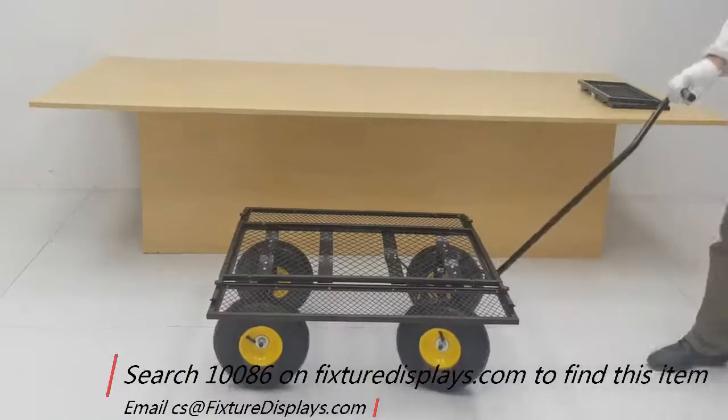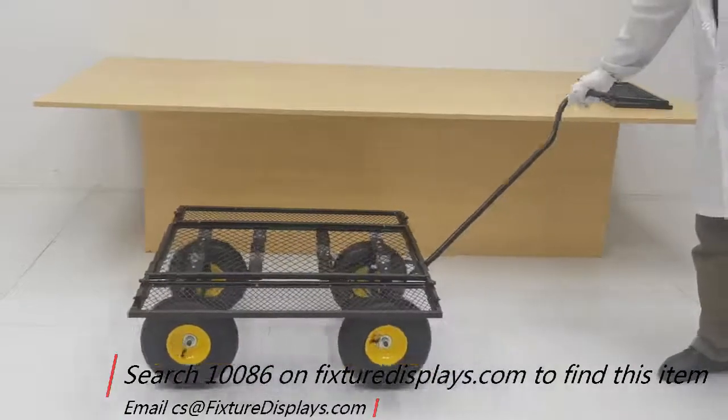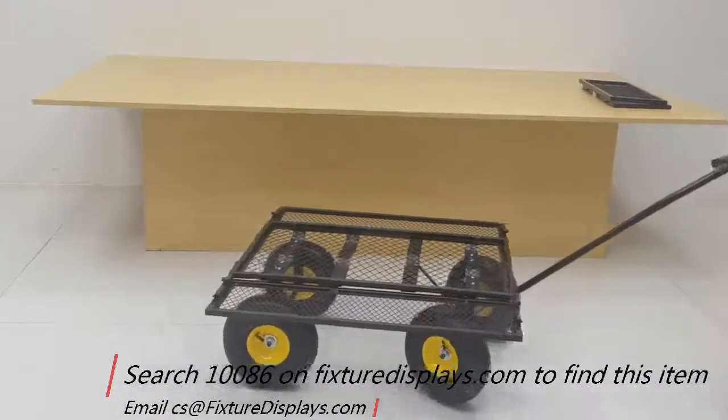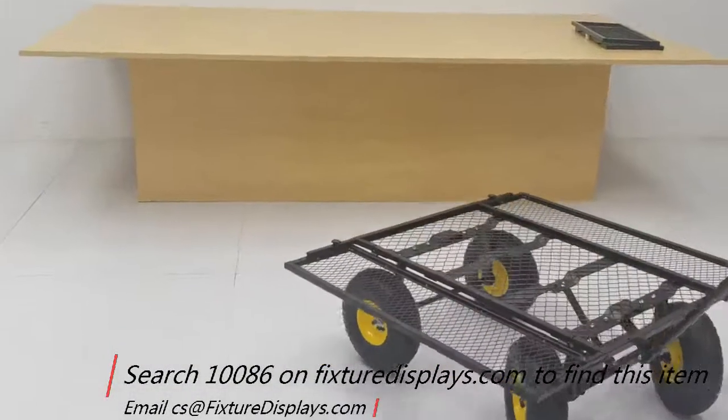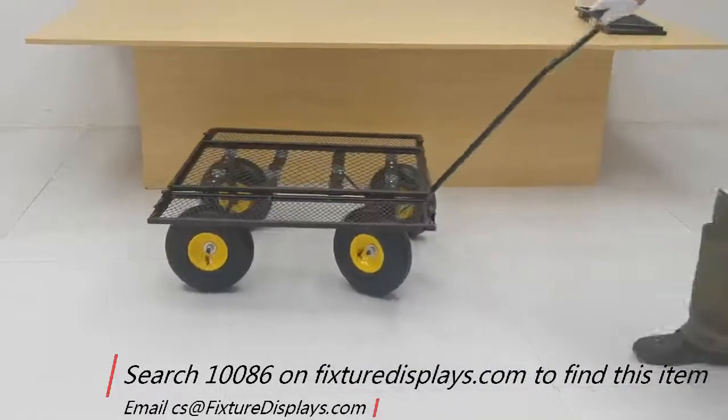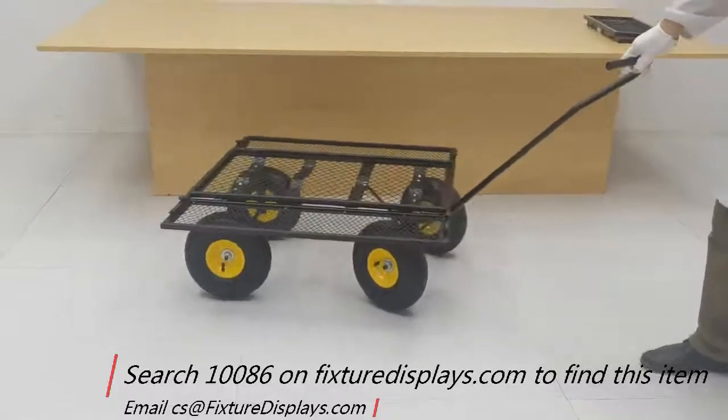The front to back is 30 inches and the width is 36 inches. We hope you enjoy this garden cart to move your plants or things around your yard. Thank you.